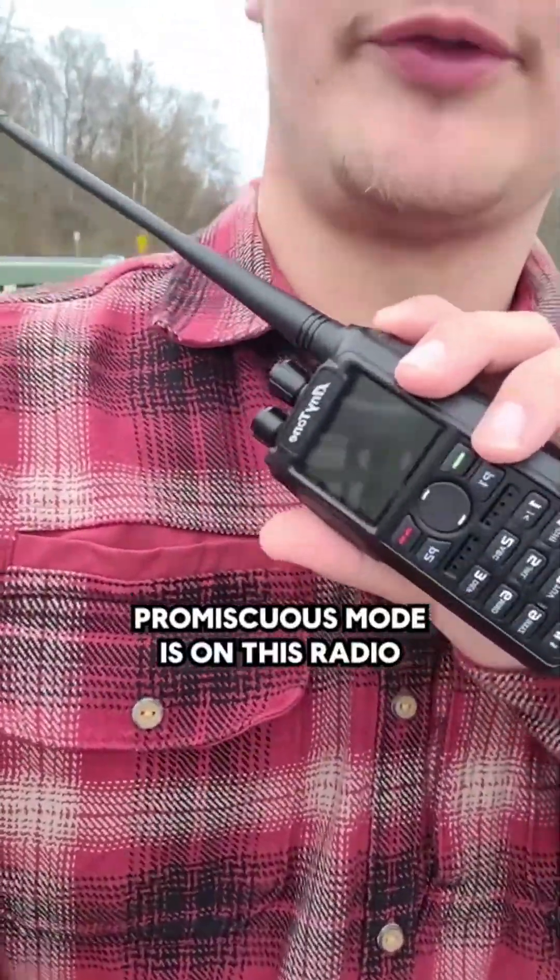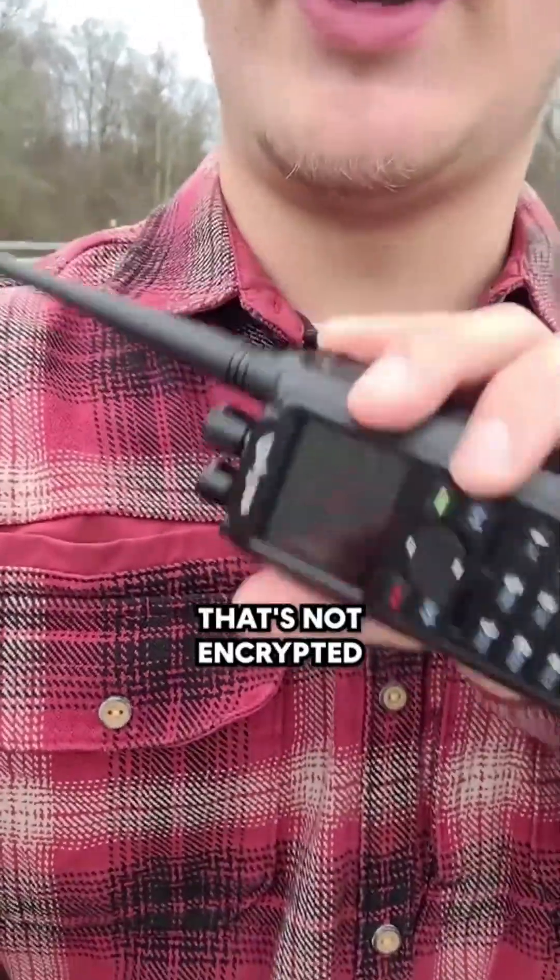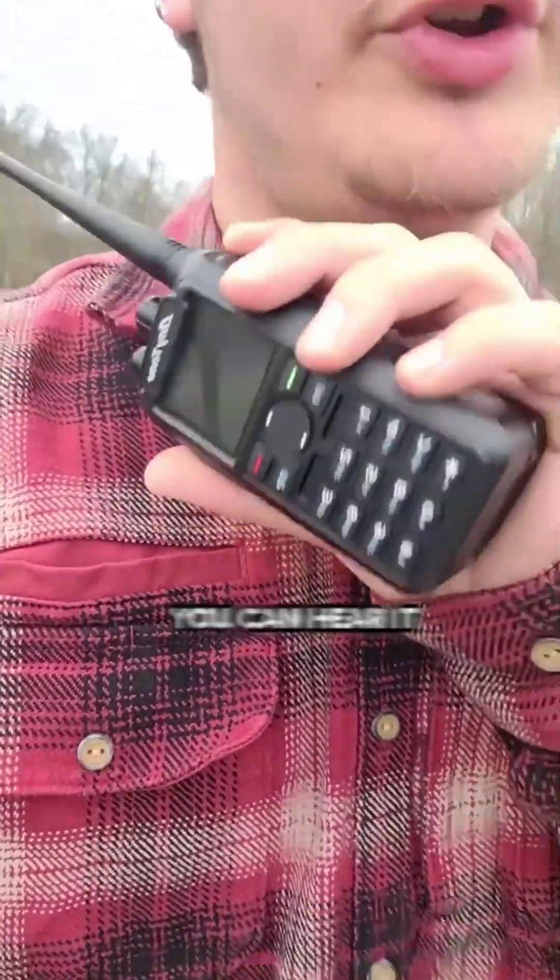Promiscuous mode is on this radio, which means it's able to hear every single digital transmission that comes its way that's not encrypted. Unless you have the encryption code, you can't hear it.